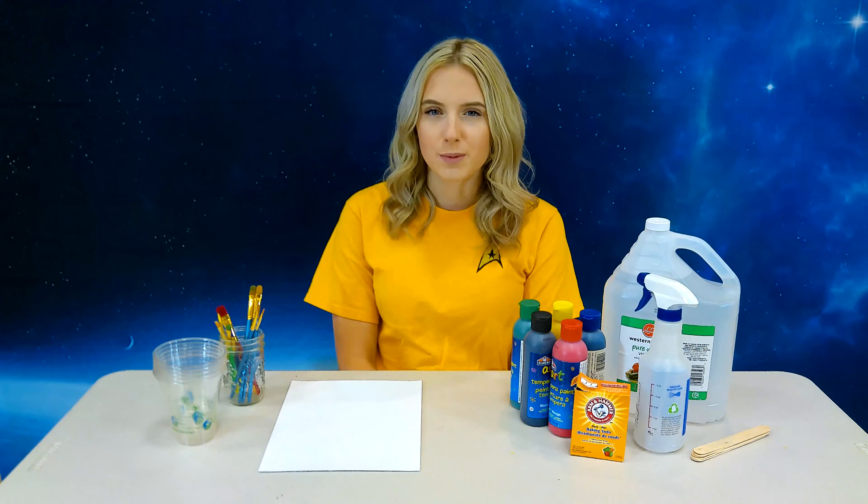Hey guys, it's Haley. Welcome back to Outer Space Exploration Camp. Today we're going to be making some fizzy paint.